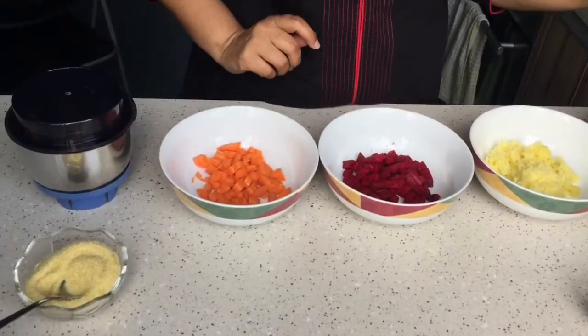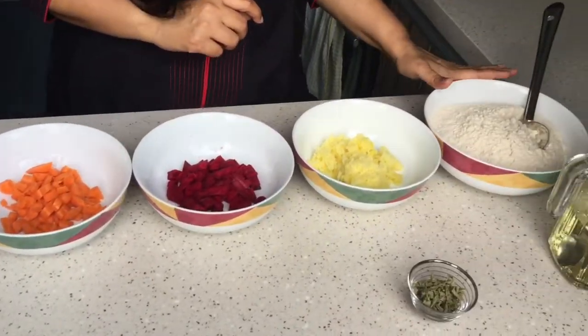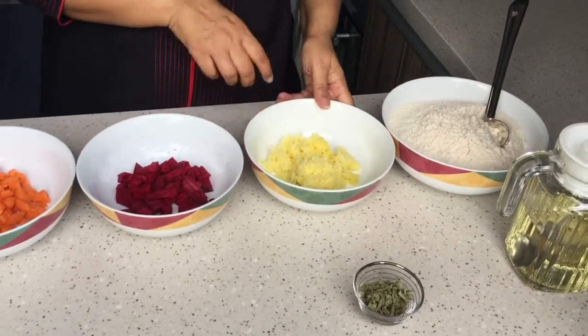For that I am using potatoes, beetroot and carrots. So this is going to be colourful Puris. To make the Puris we need wheat flour and cooked potatoes.